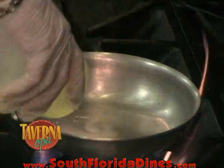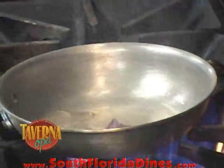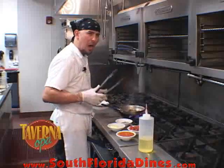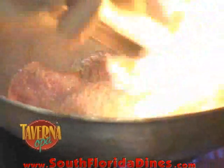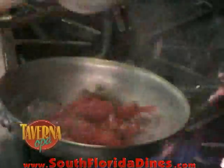First, what we're going to do is add a little oil to our pan and sear our filet mignon tips. We're going to sear this for about a minute, a minute and a half, make it nice and caramelized on the outside, and then we're going to add the bruschetta.